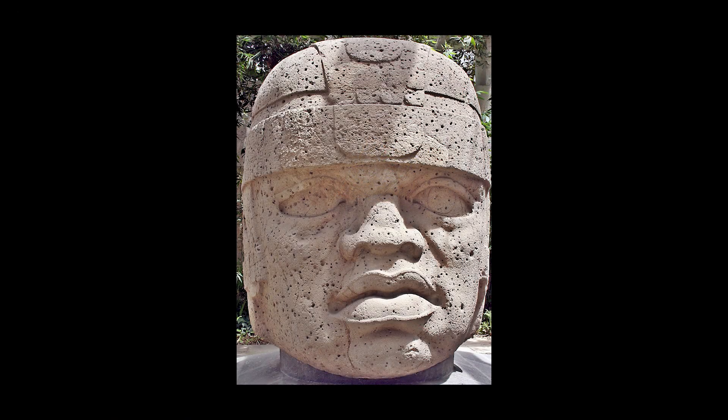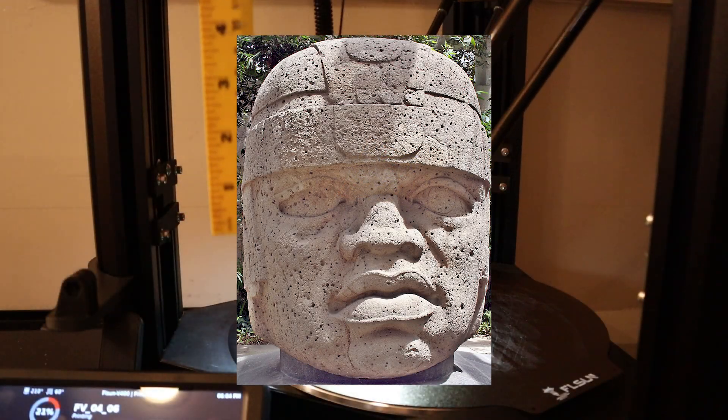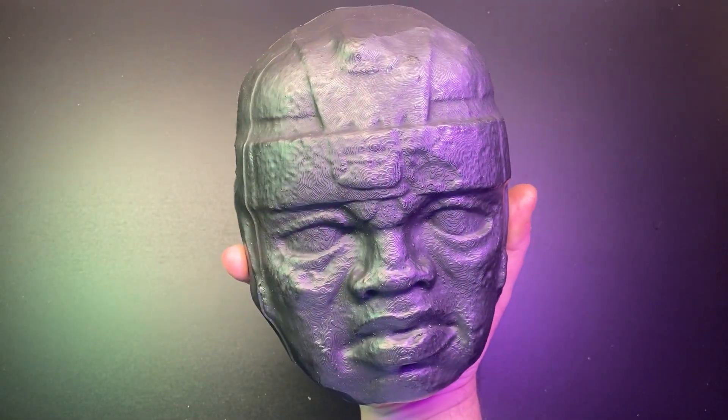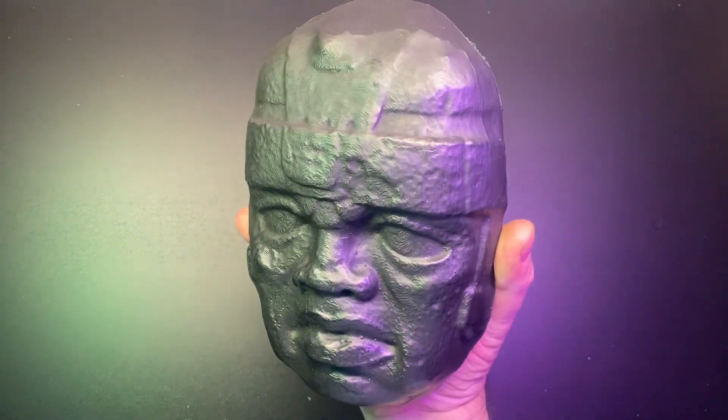El Rey is 9 and a half feet tall, but my print bed is only 13 inches. If we want El Rey at the show, we're going to have to do some tiling.